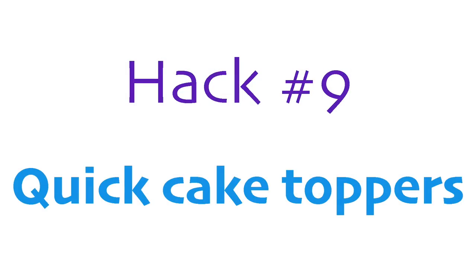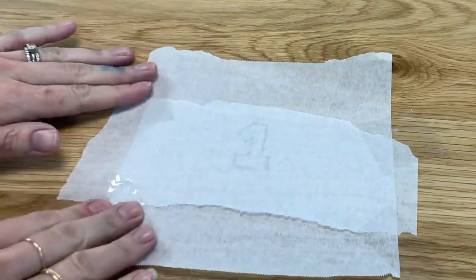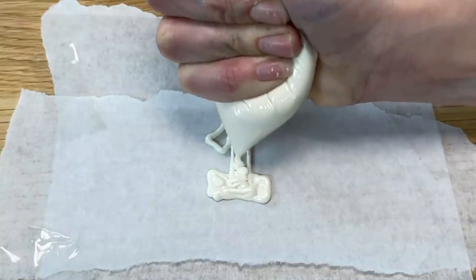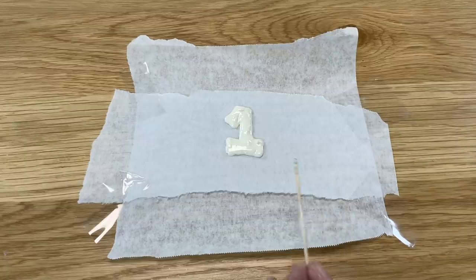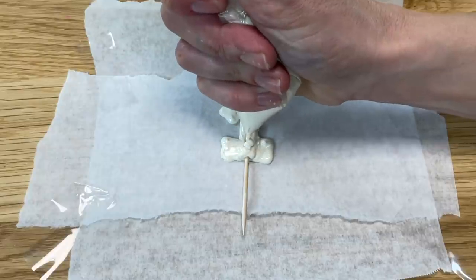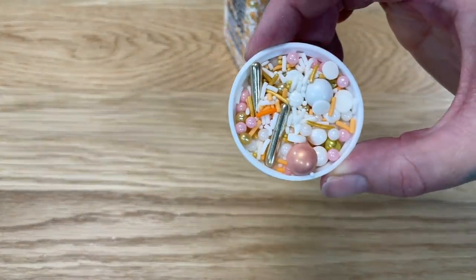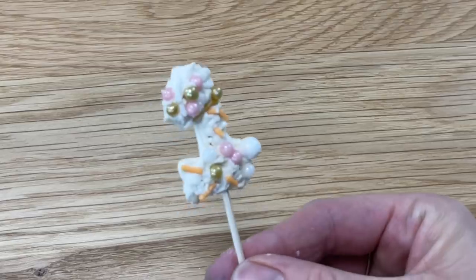For quick cake toppers of any shape, draw your shape or number and place a piece of parchment paper on top of it. Spoon melted chocolate into a zip-lock bag, cut a piece off one corner, and then squeeze the chocolate out to trace the shape, filling it in with the chocolate too. You can use a toothpick to smooth the chocolate. Press a toothpick into the shape going halfway up, or flatten the top part of a paper straw and push that in. Pipe more chocolate over the top to cover it and make the shape thicker and stronger. Then pour sprinkles on top, pressing them gently into the chocolate. When the chocolate sets, lift the shape up and push it into your cake!